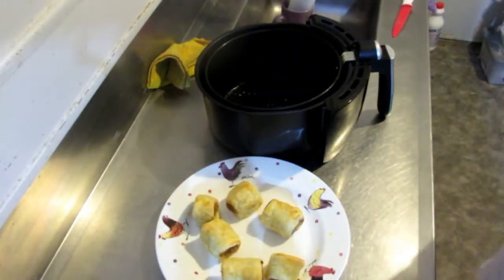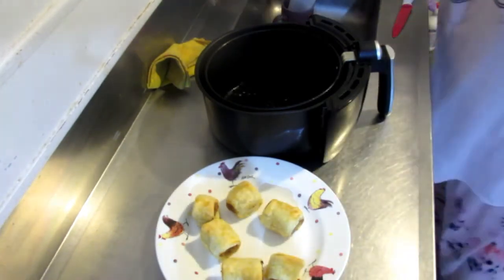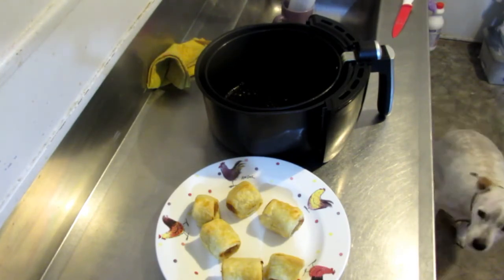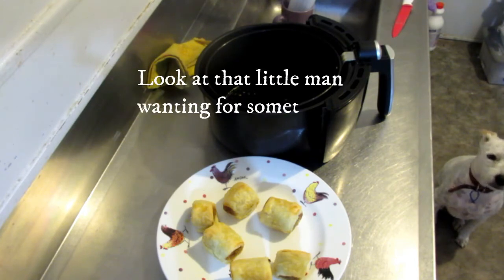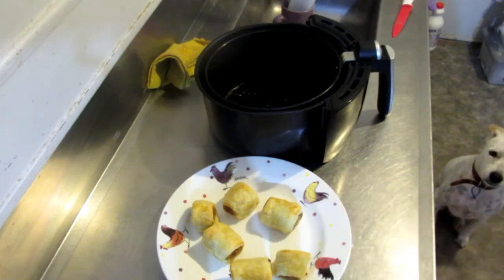Easy peasy, aren't they! Just easy to do for a snack, for the kids after school, their lunch, or whatever. Put them in their lunch boxes — just do what you would normally do with sausage rolls, but done in the air fryer instead of the oven. You don't need to add the milk on top either — I've always done it, it just gives that extra little brownness.